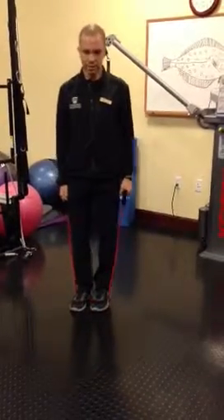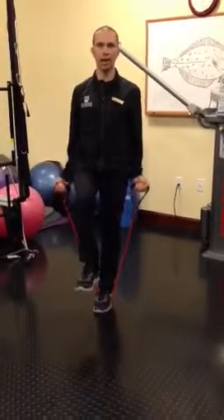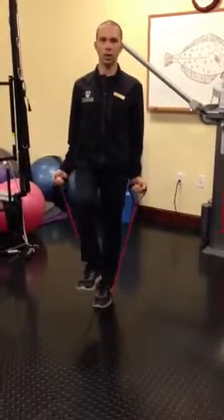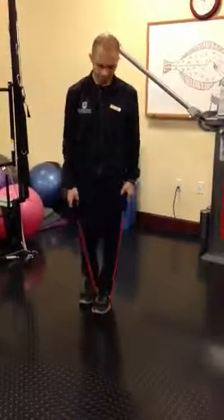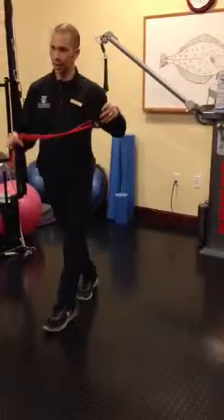Now, if you want to progress this — maybe make it a little more challenging — you can add a balance component. You could use a single leg balance and do the exercise like that. You could also do the exercise unilaterally. And there you have the bicep curl.